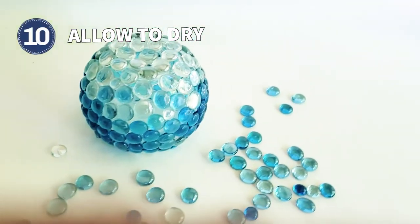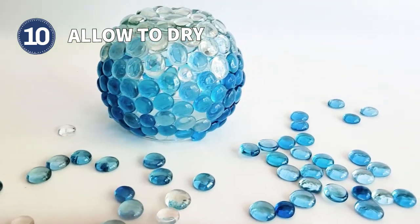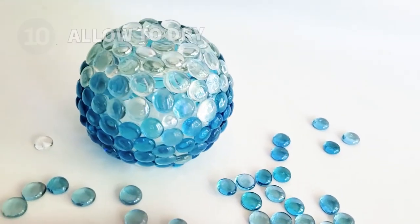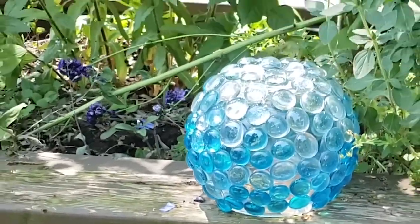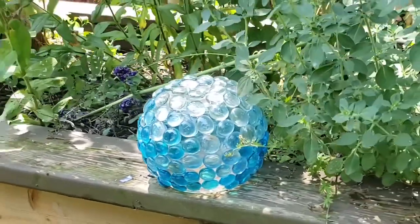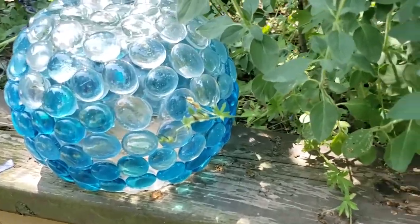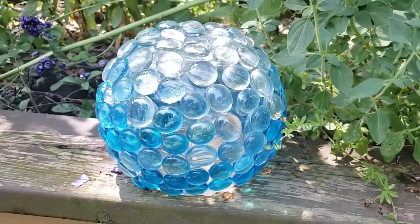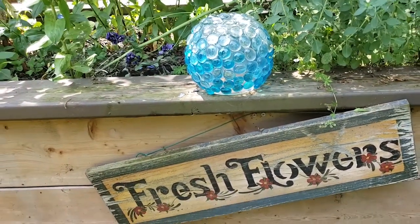Check your product label for drying time. Some silicone sealant is rain-ready in three hours and fully cured in 24 hours. And those are some top tips for getting started with making garden art balls. If you would like more information, see the article at the link below. Thanks for watching and we'll see you again next time.